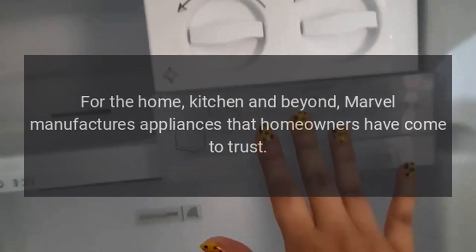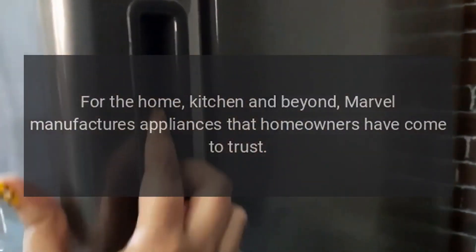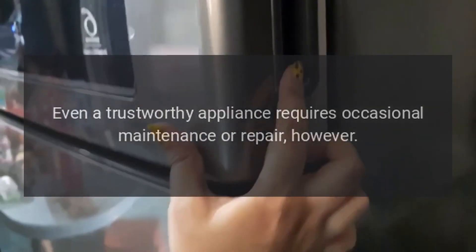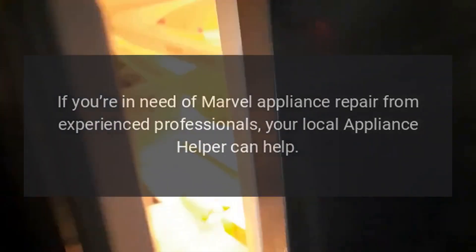Repairs for the home, kitchen and beyond. Marvel manufactures appliances that homeowners have come to trust. Even a trustworthy appliance requires occasional maintenance or repair, however. If you're in need of Marvel appliance repair from experienced professionals, your local appliance helper can help.